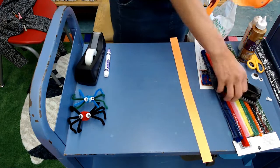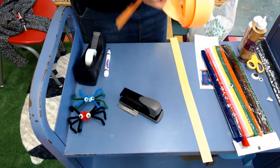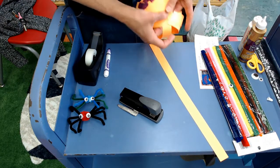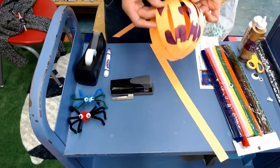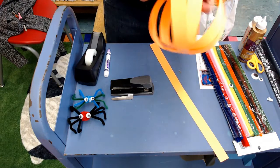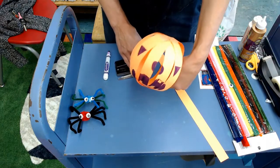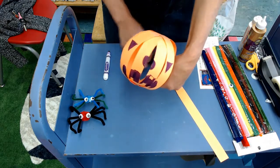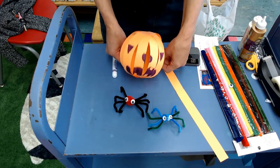So that looks about right — getting a little bit hefty, a little bit thick with the staples, making sure my mouth lines up. I have a good, sort of funny, sort of scary pumpkin there. So now I have one more little pumpkin to decorate — you can put that in your room maybe. I've got my two little spiders. You can play with these. And that's what we've got for our Halloween crafts.